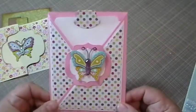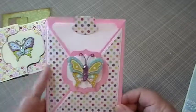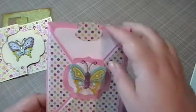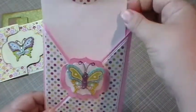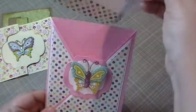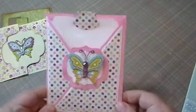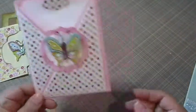This is a crisscross card, I think they call it. This was a video that I've had in my favorites list for a long time from Splitco Stampers, and it just has a tag. Eventually I'll stamp a sentiment and write a message on the back of it.